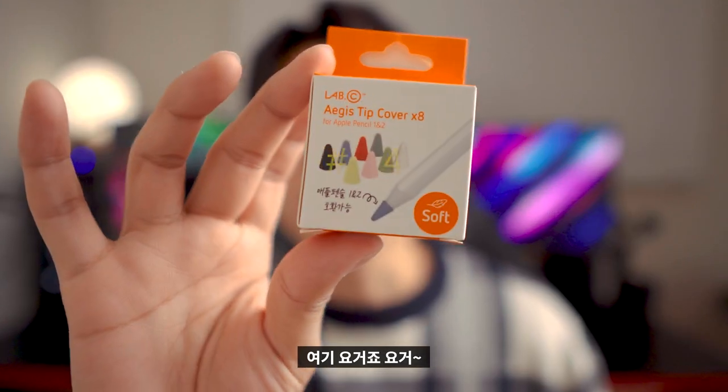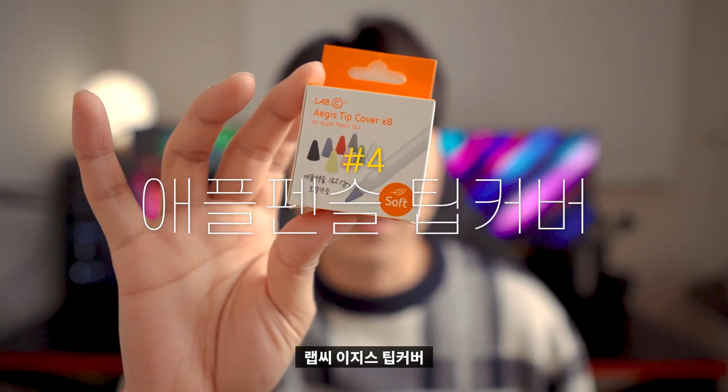And there is one more Apple Pencil accessory — the Lepsy Easy T-cover, soft type, which comes as an 8-piece set.